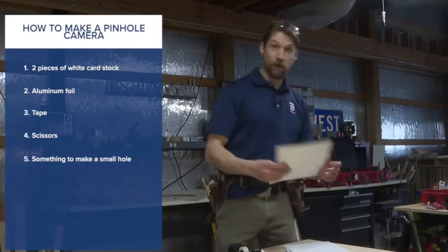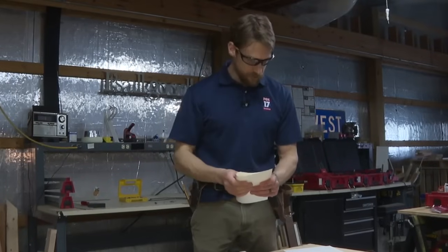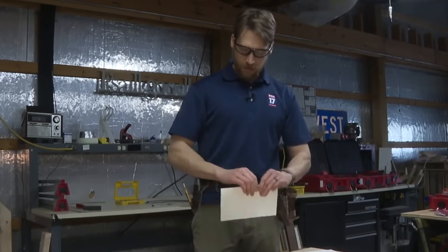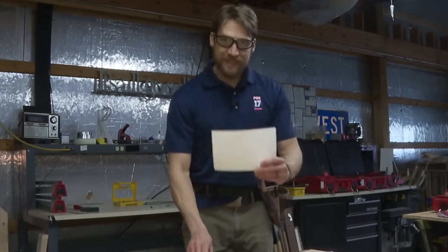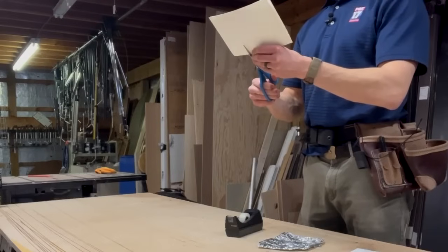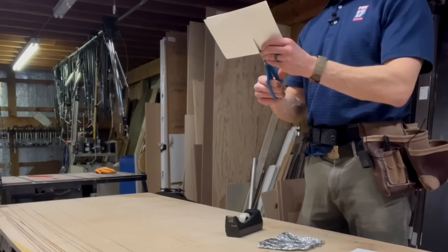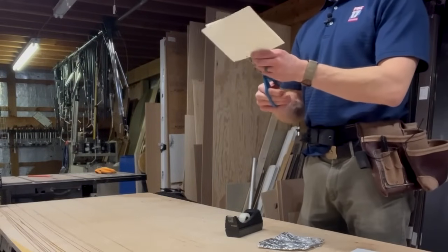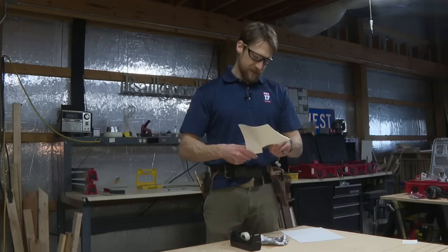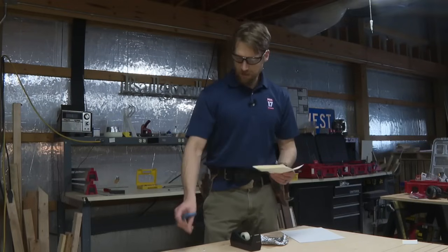Here's how we start. Take one of the two pieces of card stock and fold it in half. Make a nice crease. Then in the center, you're going to want to take your scissors and cut a rectangle — about one to two inches. It doesn't need to be that big, as you'll see, but something you can easily get out of that card stock.